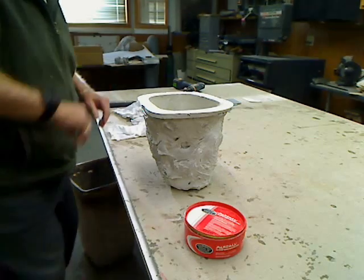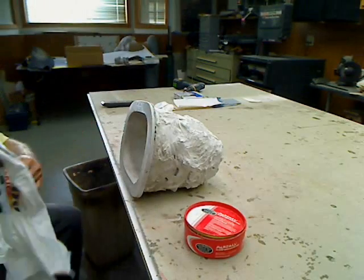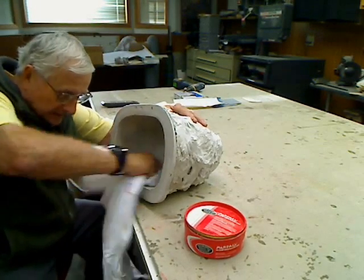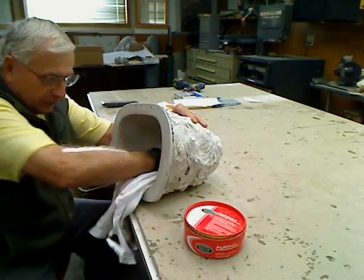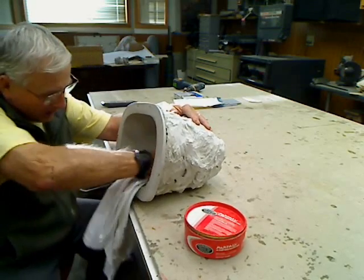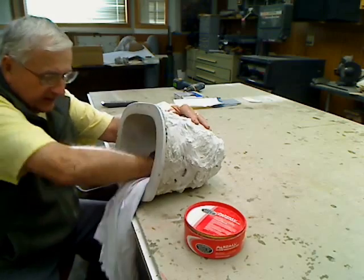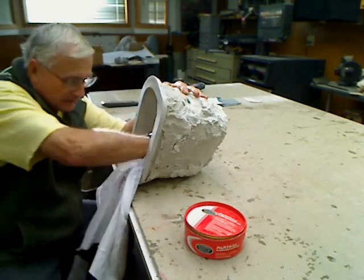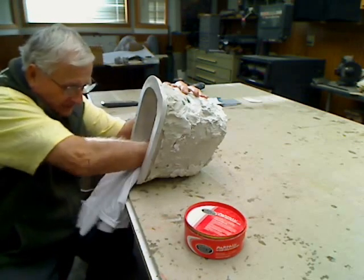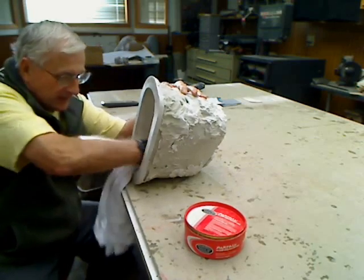The three-minute timer's done. I don't use anything fancy — just old t-shirts I cut up. That's what I use mainly in the shop for rags. So get in there and give that a good polish. You can start to feel it getting nice and slick.